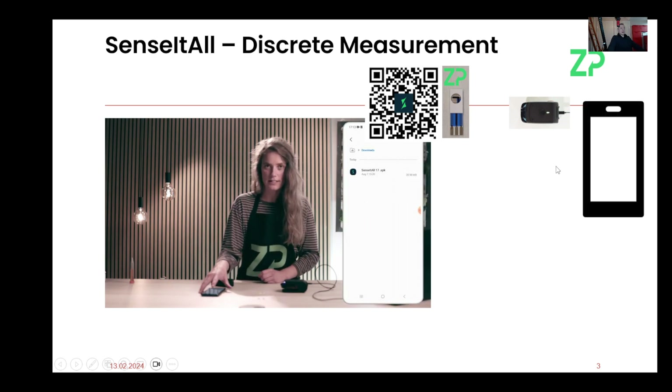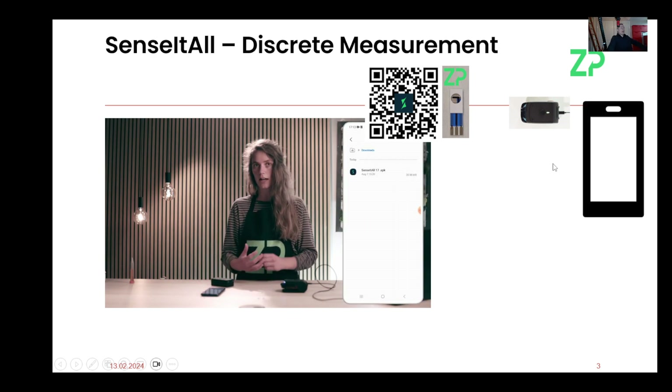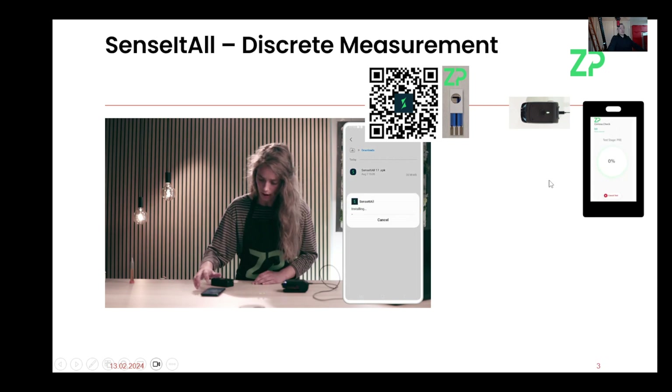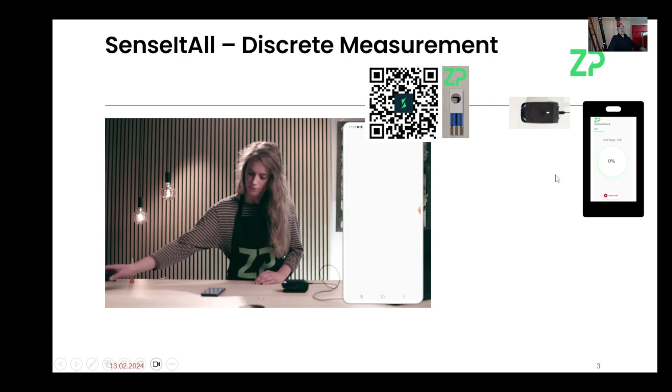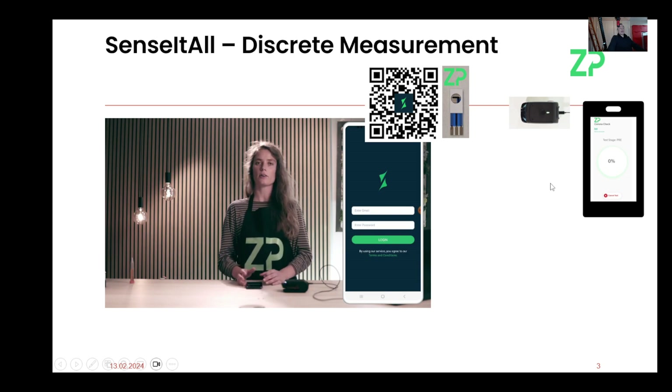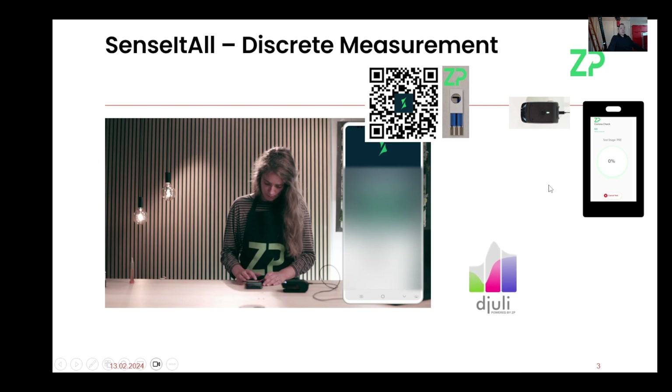The meter works with Android devices and with iOS devices, and you'll be able to install these apps on your phone shortly. We've assumed here that we've installed the app. At this point the app needs to be told — and the engineer is doing it here now — what analyte we are trying to detect at this moment. It will use the QR code for this.